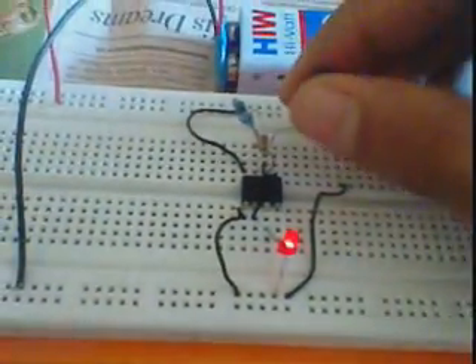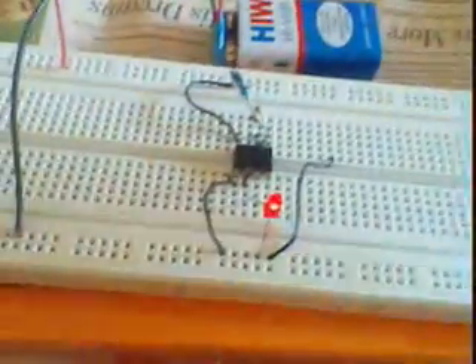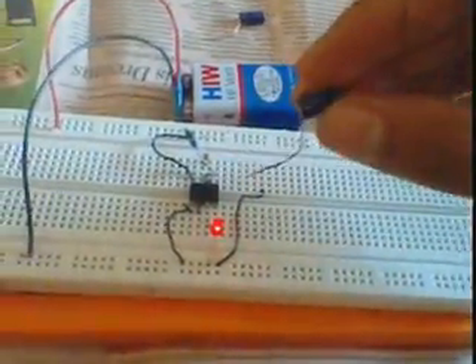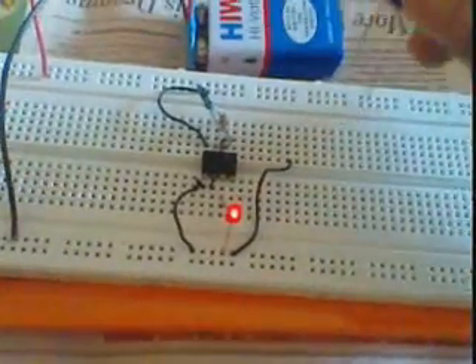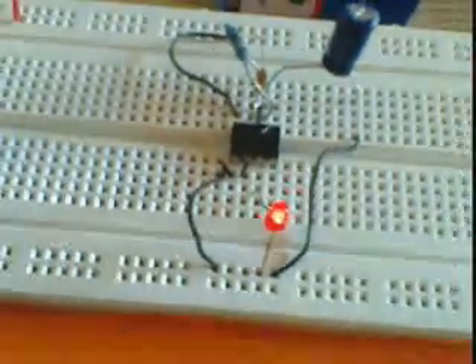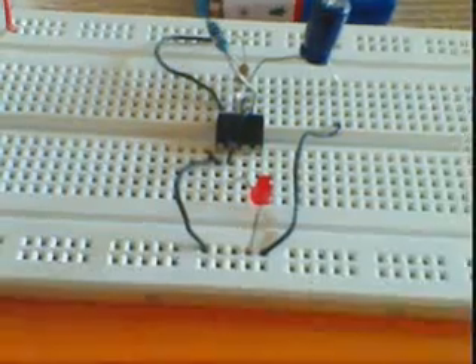Now let's change the capacitance. This is a 100 microfarad capacitor. Now see the LED will flash slowly.